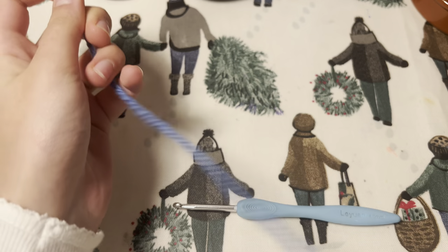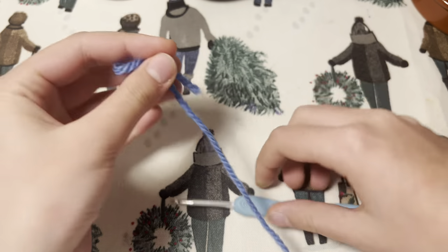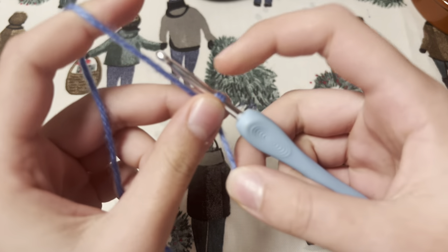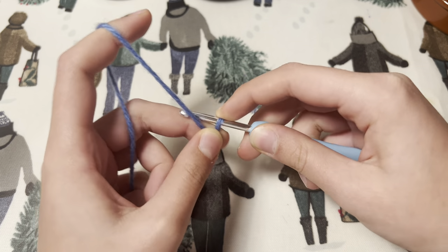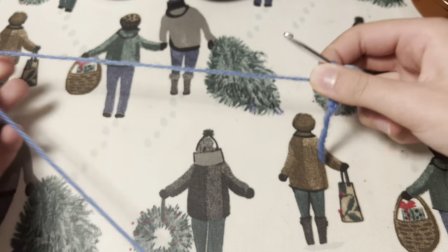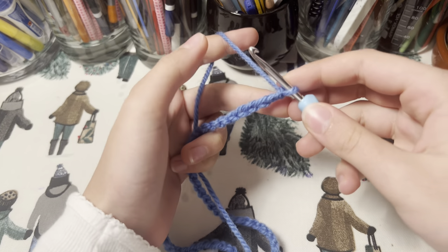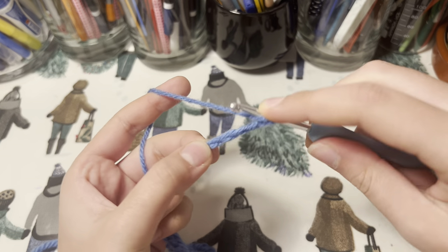On to the tutorial now. We are going to begin by taking our yarn and making a slip knot, taking our hook and putting it through. Now we are going to chain 60. We've done 60 chains, and now I'm going to double crochet into the fourth one — one, two, three, four — and into this fourth one, do a normal double crochet.